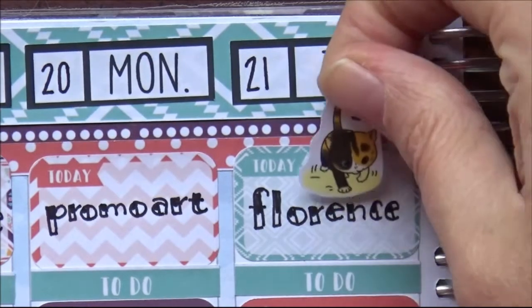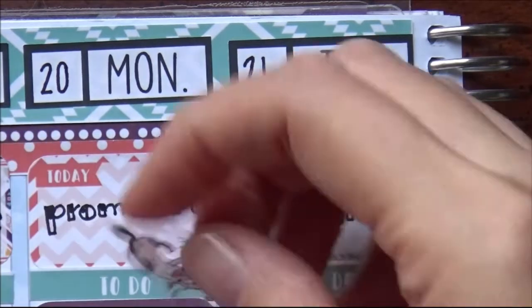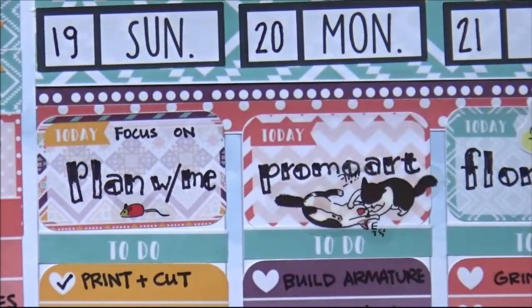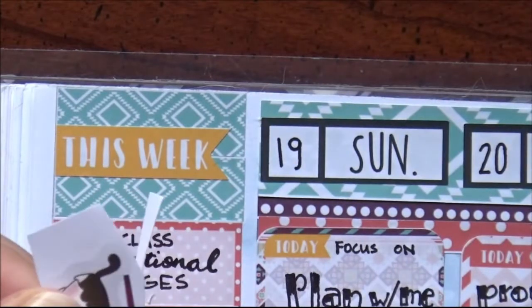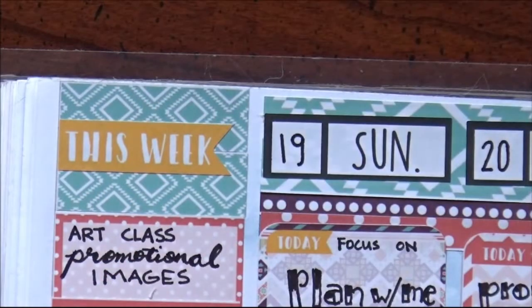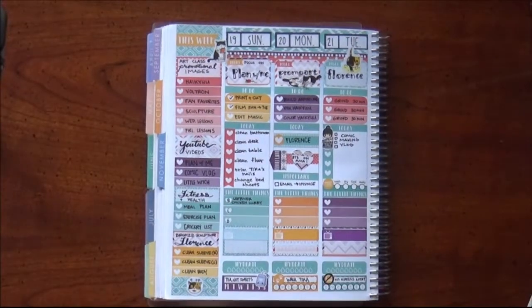Decided to put some cat stickers around, but these cat stickers are clear. So I put them down on the border of the sticker paper and cut them out so they have a white backing and can show up better on top of other stickers. I put a little kitten — I think he's just walking — on the Florence day. On promo art I put two cats kind of fighting, because it's a fight to get me to do the stuff I don't always want to do. And I decided to put a cat that's writing in a notebook for the studying side.